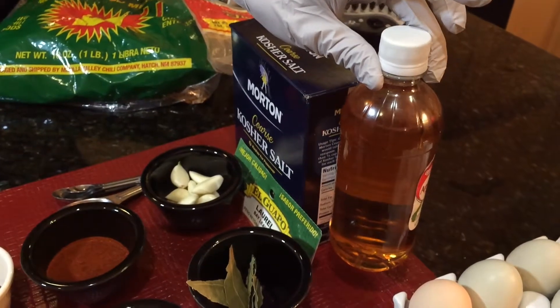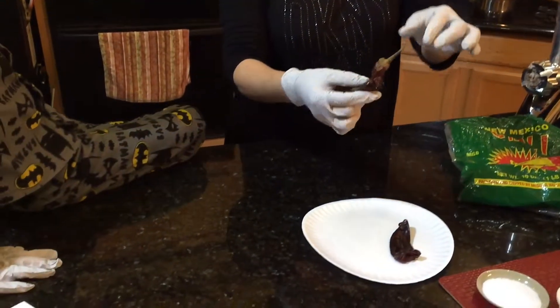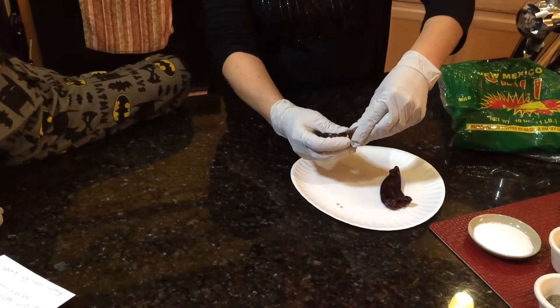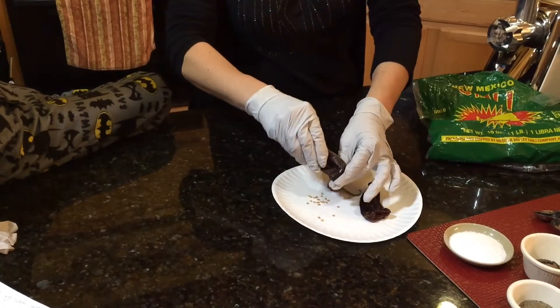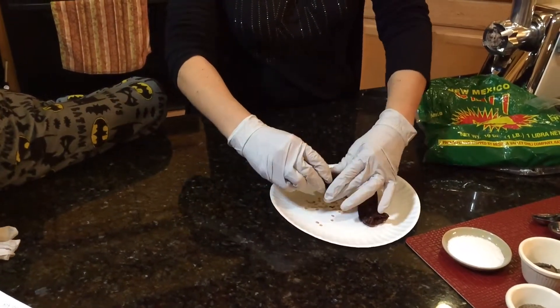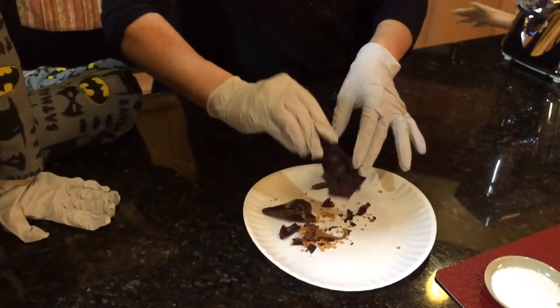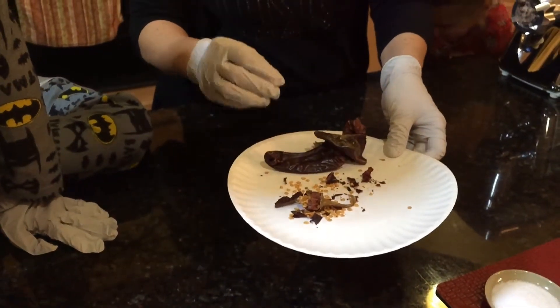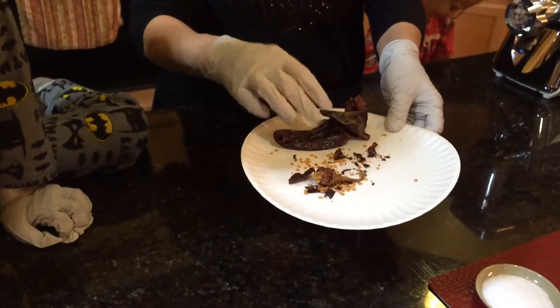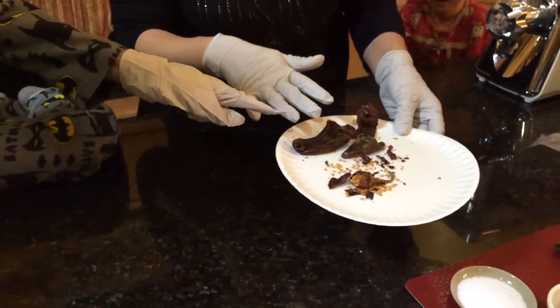To prepare the peppers, clean them up first — cut off the tops and remove all the seeds. You can break them up a bit. Once cleaned, let them soak in hot water for about 20 to 30 minutes to soften up the outside. Then you can throw all the ingredients together in the blender.